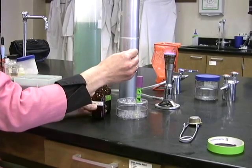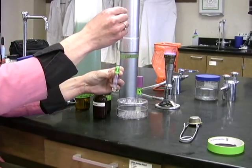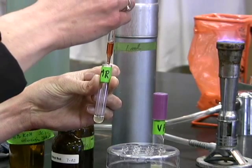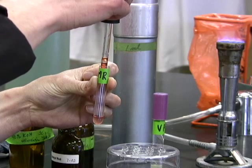After the addition of just a few drops of methyl red, the color of the culture will turn red. This indicates that the organism is positive for the mixed acid fermentation pathway.